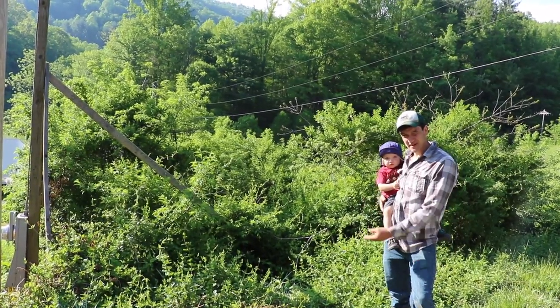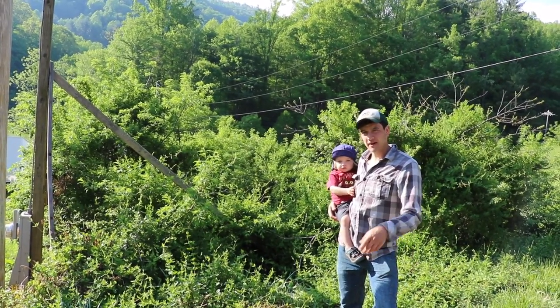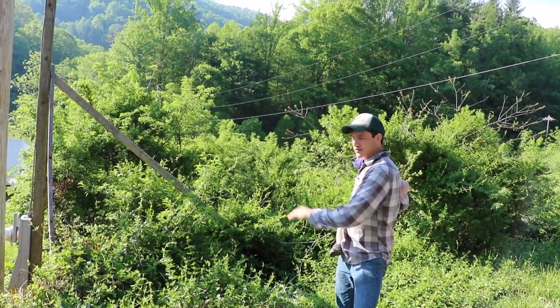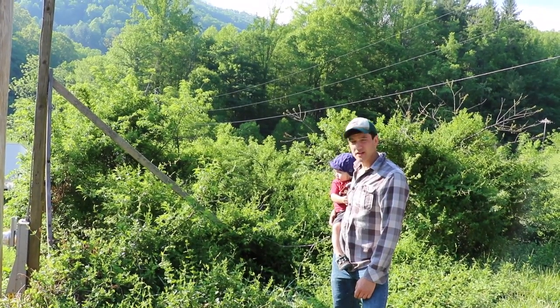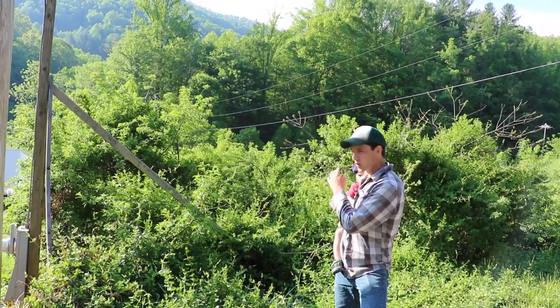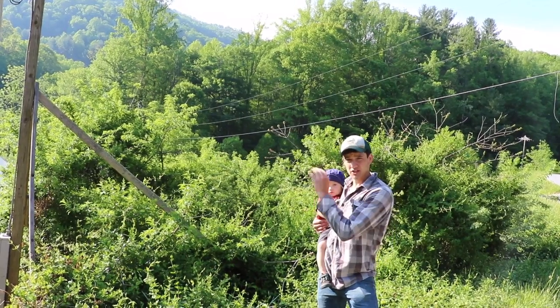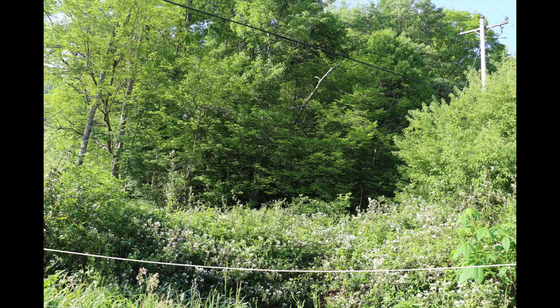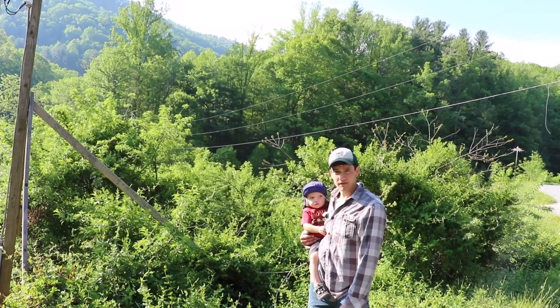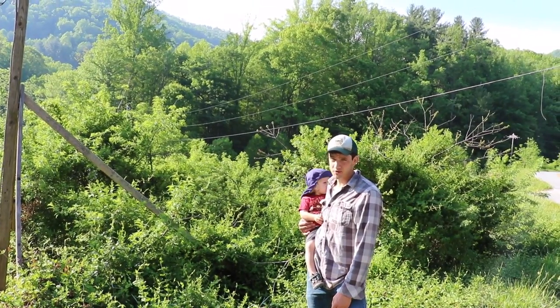Here we are in front of this little mini jungle. Landlord Ralph is going to come out and help me brush all this and get it cleared. The reason is they've got power lines here, and if we don't clear 20 feet on either side, the city's going to come through and spray it — and that will make it so we can't get our organic certification. So we have to clear this, and there's another little patch on the other side of the culvert that we have to clear as well. We've got our work cut out for us.